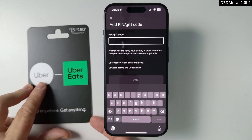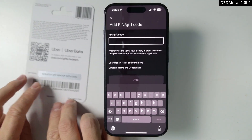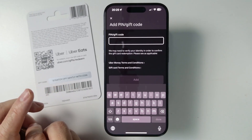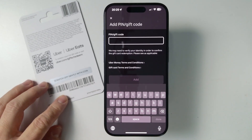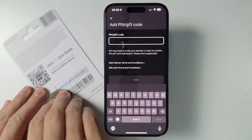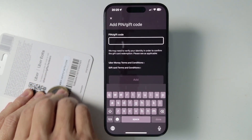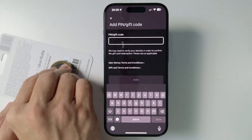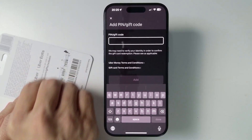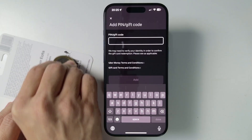On the actual gift card itself, flip it over and scratch off the silver foil gently with a coin. Don't do this too hard because if you do, you will actually rip off the ink itself and then you won't be able to read your code.